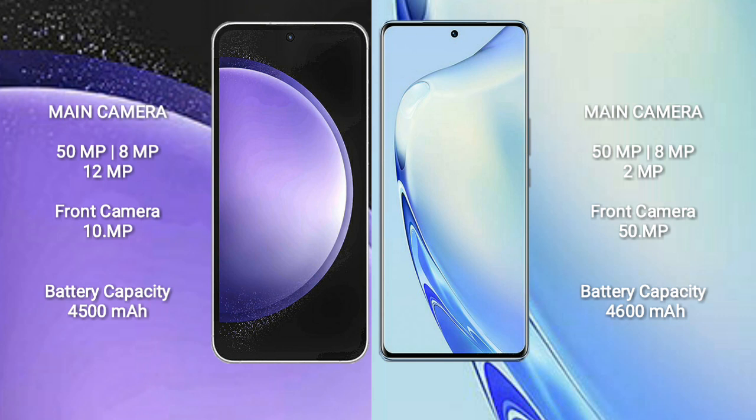Vivo V27 also features a triple camera setup: 50MP plus 8MP plus 2MP, with a 50MP front camera, while the Samsung Galaxy S23 FE has a 10MP front camera. Samsung Galaxy S23 FE has a 4500mAh battery with 25W fast charging support. Vivo V27 has a 4600mAh battery with 66W fast charging support.